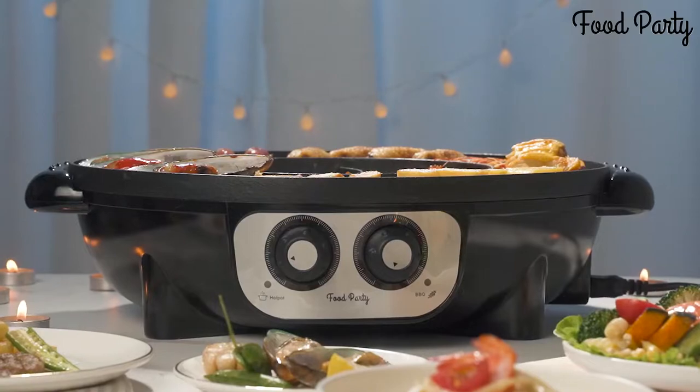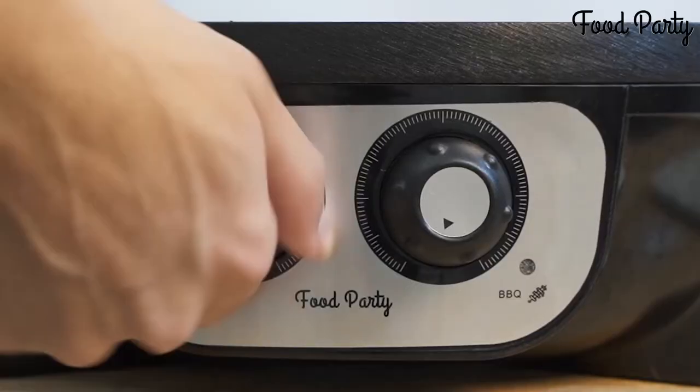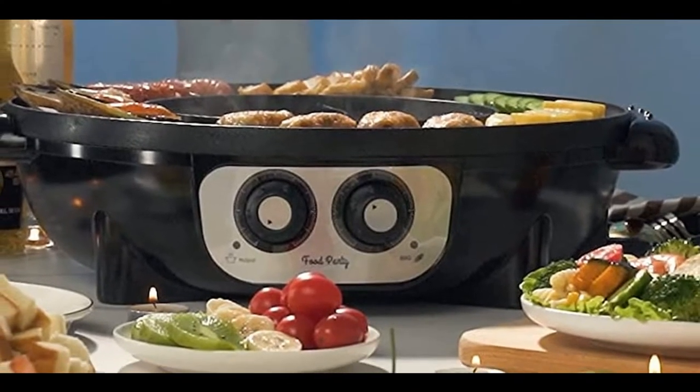The beautiful thing is that all the prep — slicing up the raw materials — is easily done beforehand in minimum time, then everyone can sit down together and enjoy.